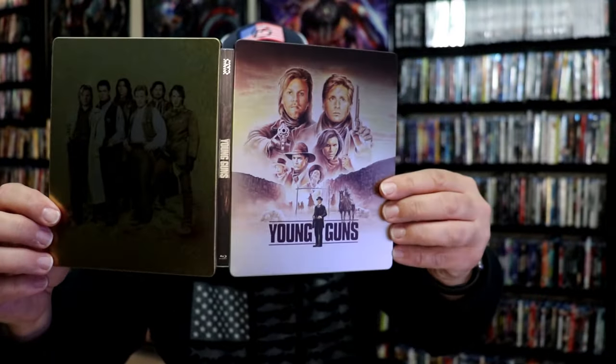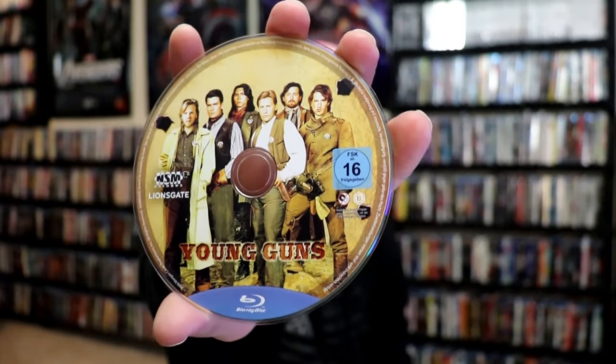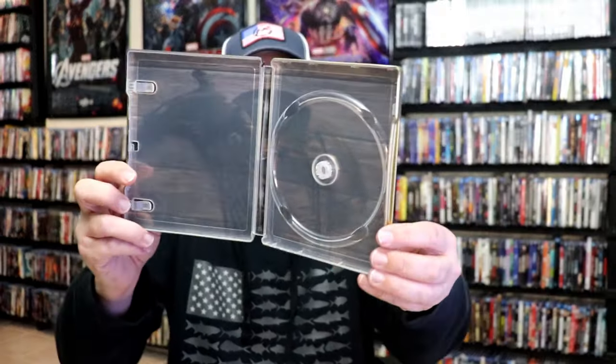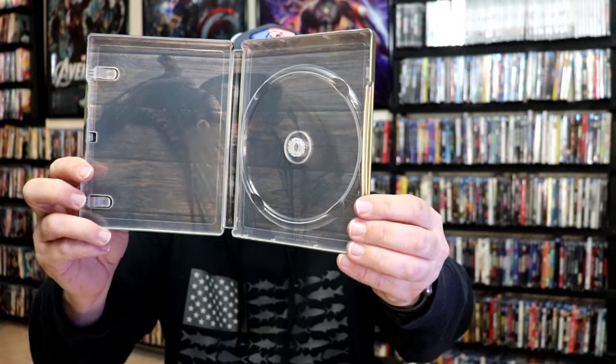We open it up. We have our front and back together — really nice looking. On the inside, it does come with just one disc, the one Blu-ray disc, with some disc art. It is region B locked. And we have some inside artwork, which is a saddle — I think that's a saddle. Beautiful looking Steelbook.